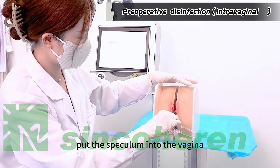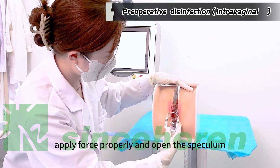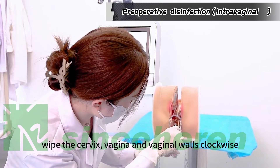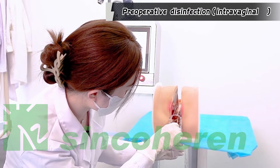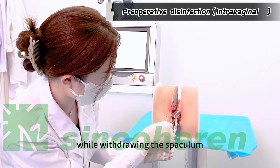Disinfect the vaginal speculum with sterile saline, then put the speculum into the vagina, apply force properly, and open the speculum. Wipe the cervix, vagina, and vaginal walls in a clockwise direction. Disinfect the vaginal walls while withdrawing the speculum.